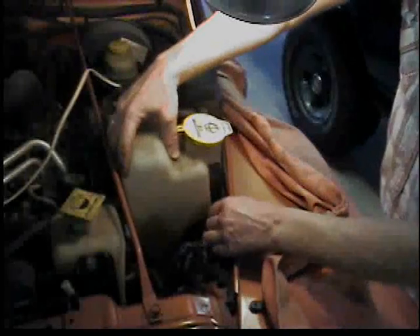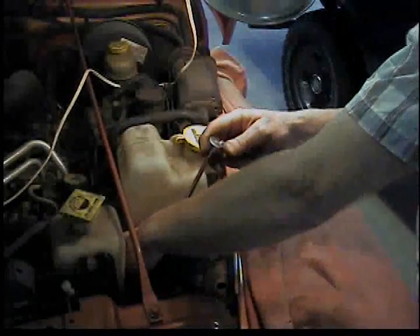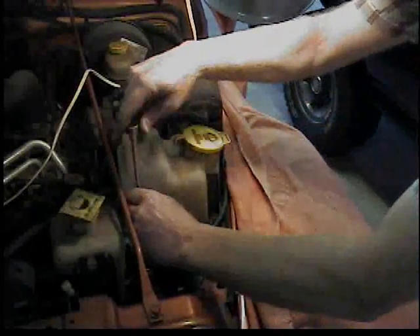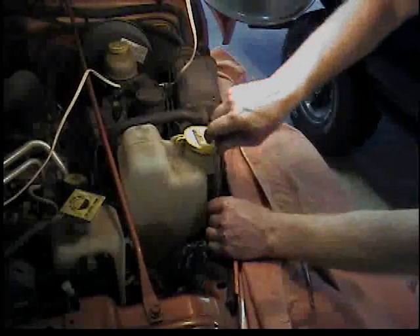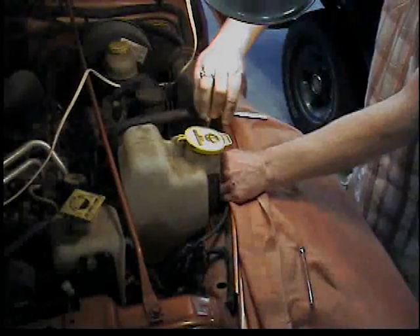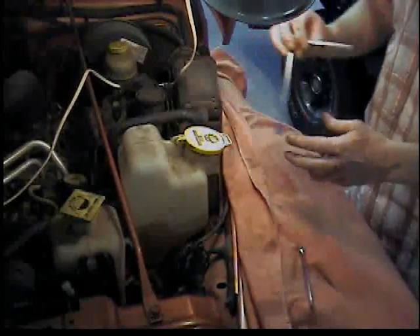It really is that easy — there's not much to it. Now if yours isn't working, most cars don't have a separate fuse for the pump. So if your wipers work but your pump doesn't, it's probably the pump.